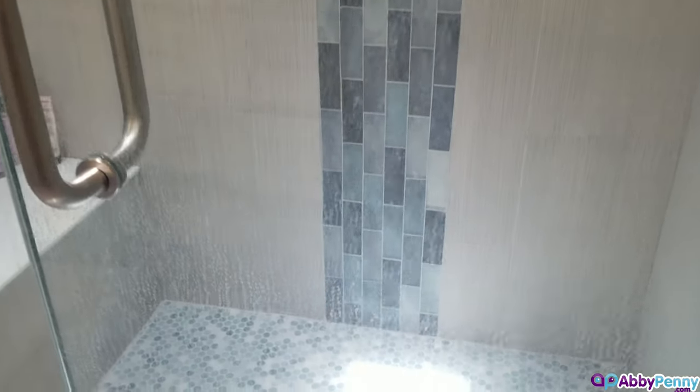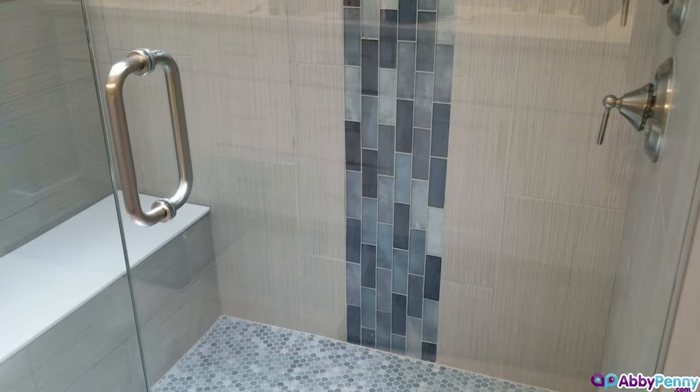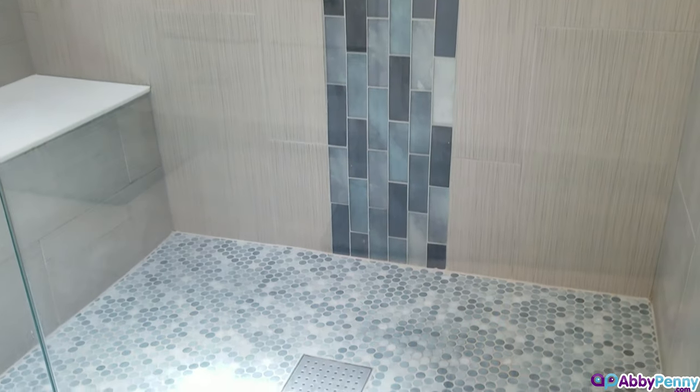This was our shower door before, and this is how it looks now. This solution is a great alternative to expensive store-bought products and requires no hard scrubbing. Simply apply, wipe, and rinse.